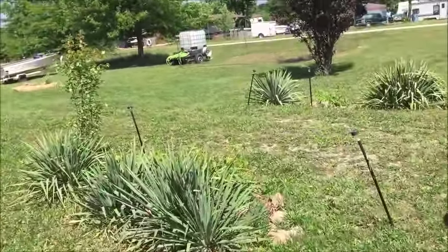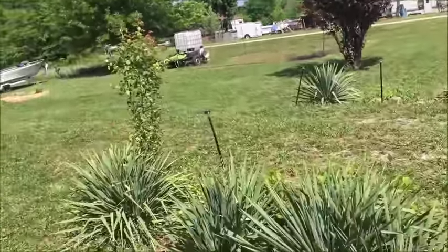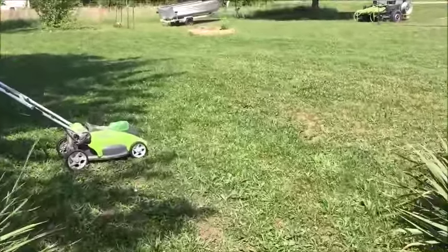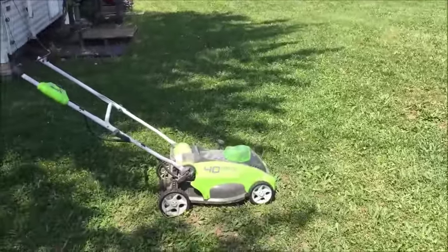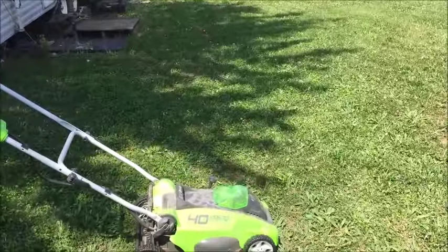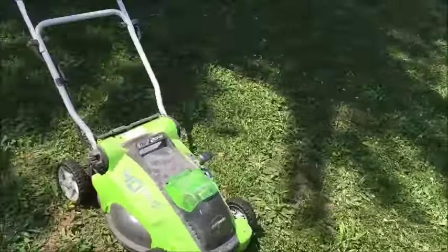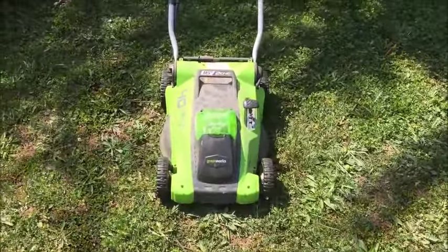She wanted to get something unique and green, so she decided to get the GreenWorks 40-volt lithium mower, which is great. I'm going to review it now. The only problem is that it is 16 inches wide.